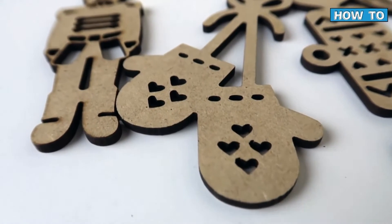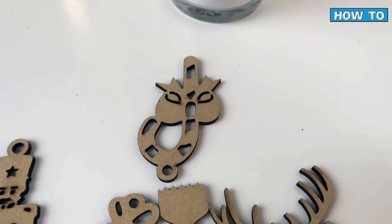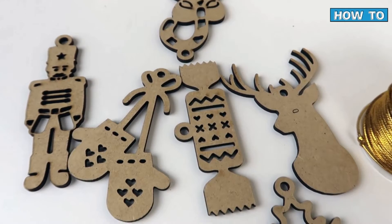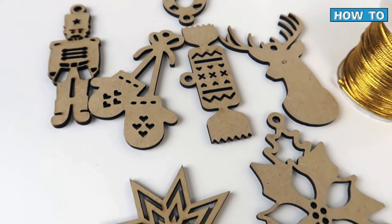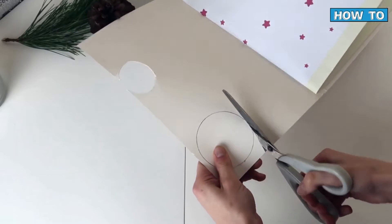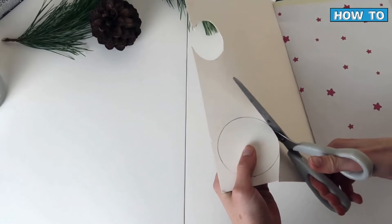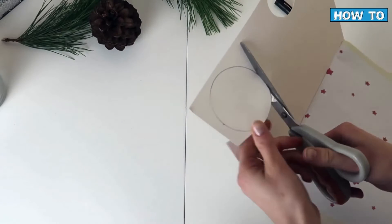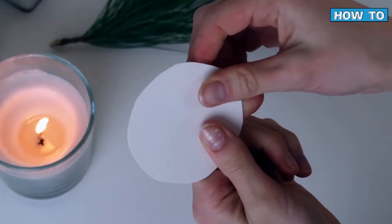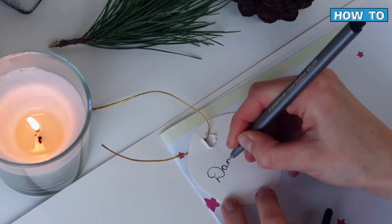Gift tags don't always have to be the type you can write on. I have a pack of wooden shapes from the art and hobby shop in Dublin on St. Stephen's Green, which I use either as tree decorations or gift tags. The options are open when getting creative with these. They're wooden, so they're biodegradable. You can also make your own gift tags out of used Christmas cards — just cut out a shape, pop some string around it, attach it to your gift, and you have a lovely handmade gift tag.